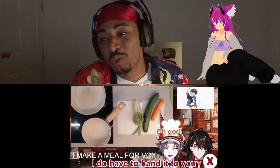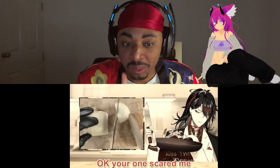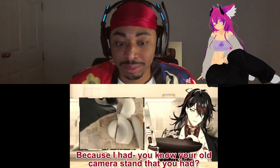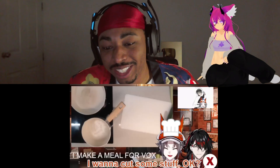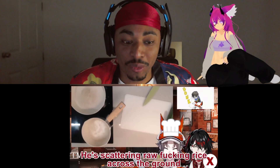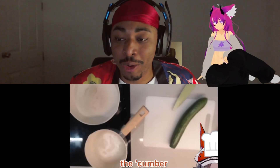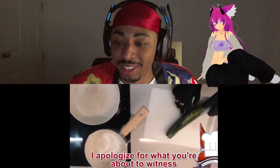I do have to hand it to you — your camera setup is so much less scuffed than mine. Your one scared me. Mine scared me as well. Why was it shaking? Because I had that old wobbly camera stand. I was lazy with my cooking stream, I just threw a camera up in one direction. Hopefully Mist teaches you about camera angles as well as this amazing cooking. I apologize for what you're about to witness.